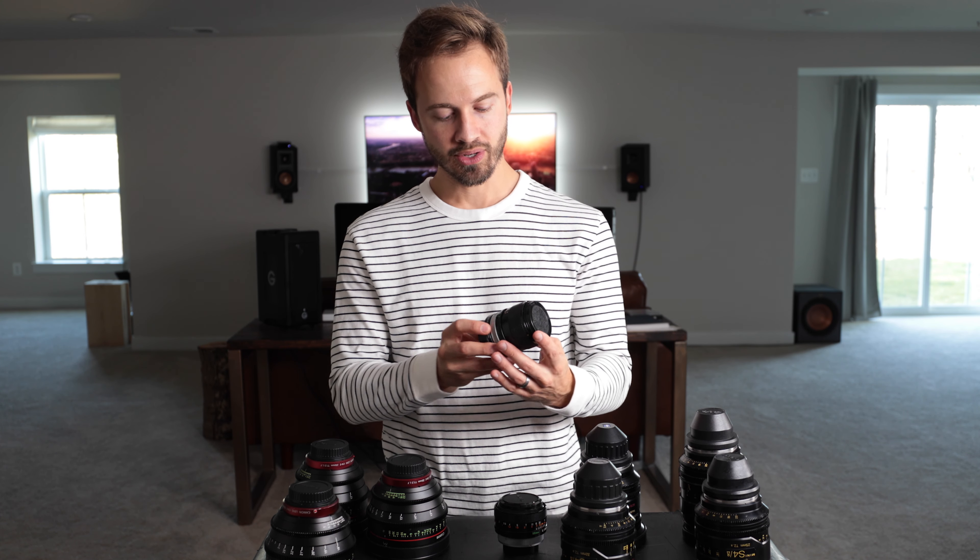The Canon CNEs are a clean, clinical look. I think they look personally a little bit better than the CP2 Zeisses. Zeisses lean a little more blue, and these lean a little warmer — which is typically friendlier for skin tones. I'm shooting on a 5D Mark IV right now with the 16-35 lens. This is just straight out of camera — I didn't really color or anything. So this kind of gives you a little more skin tone reference.